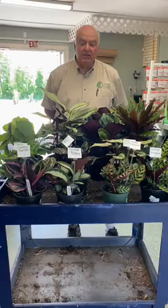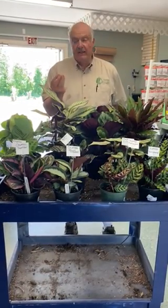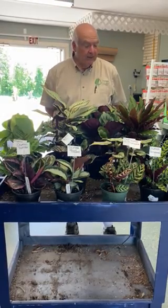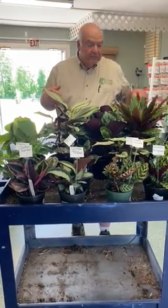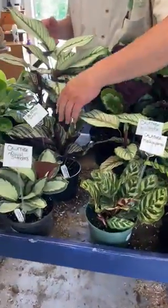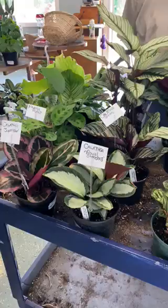The other interesting little tidbit on these is that at night the leaves actually curl up — that's where they get their name prayer plant — and then they open in the daytime. You can see all the different varieties, different colors, different textures. We have 11 different varieties and they are one of the easier houseplants to keep going.